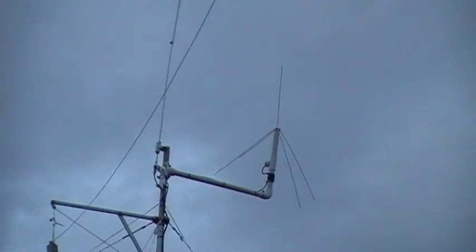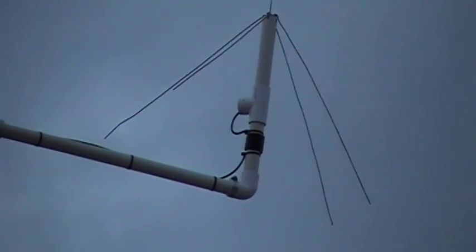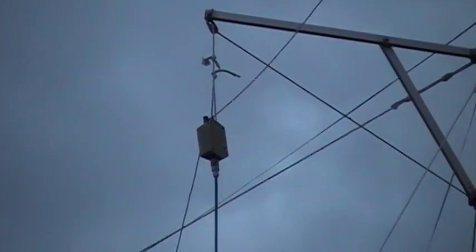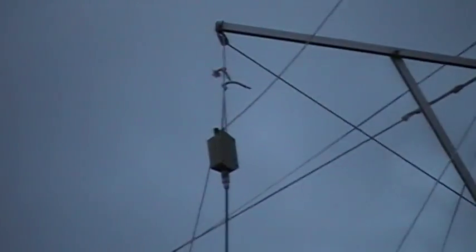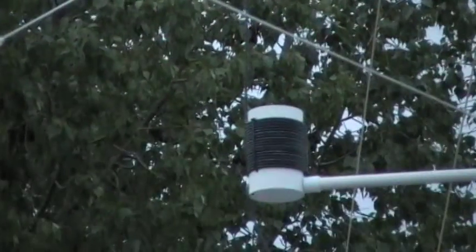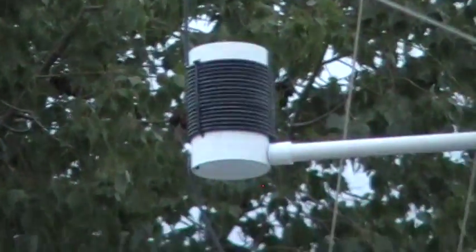Right here we have a two meter ground plane vertical with a little ugly balun wrapped around the PVC mast. Then right here we have our New Carolina Windom, which is 25 feet on one side and 40-something feet on the other, with a 4-to-1 balun. Then we have a 10 foot piece of LMR 230 going down into an ugly balun wrapped around a 4 inch PVC pipe, and then it connects into the LMR 400 and goes back to my shack.